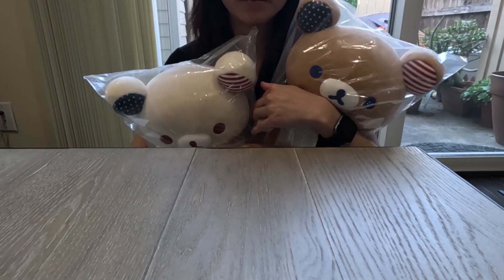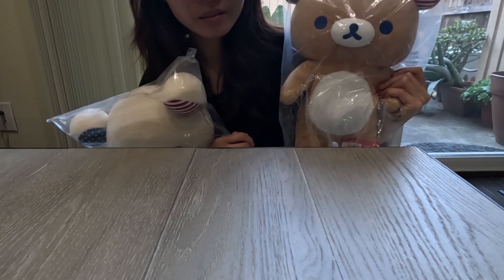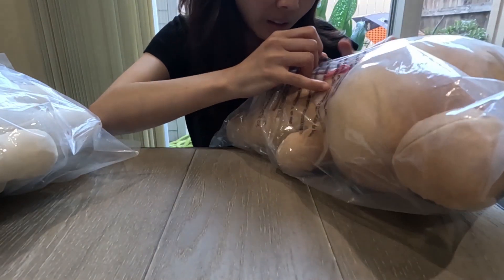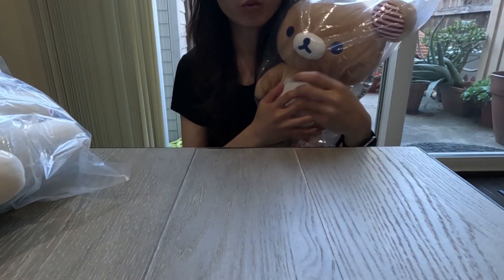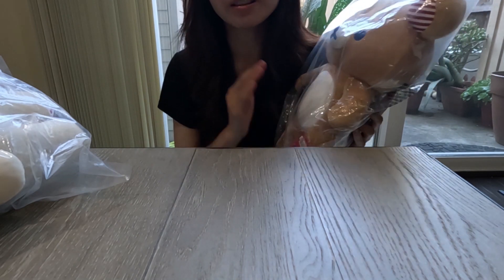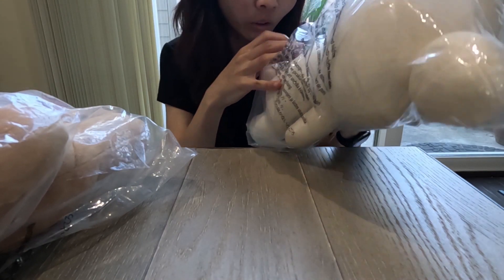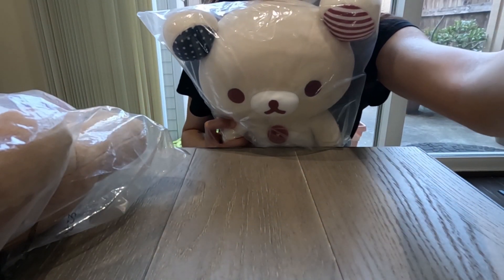So I got the numbered plushie — you can only get one medium-sized plushie per person, so I got the Rilakkuma numbered plushie. Eddie got the Korilakkuma numbered plushie for me, so thank you Eddie bear! The number I got is number 62 out of 100, and the number Eddie got for the Korilakkuma was 46 out of 100.